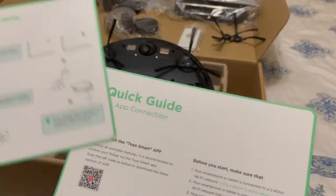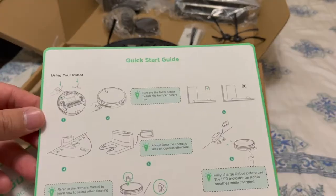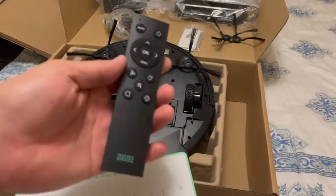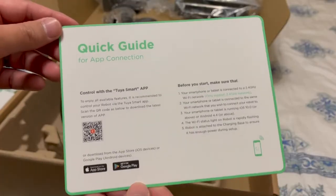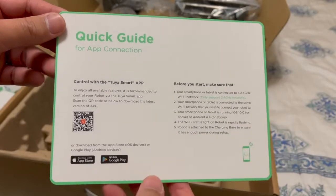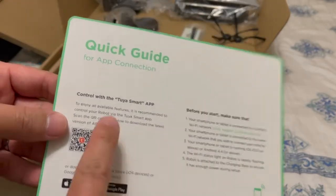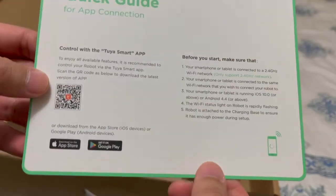As you can see here, you have two quick start guides. One is the conventional method, where all you do is hook up everything we just did and use the remote control. The second option is to set it up using an app to make it completely smart, allowing you to control the vacuum cleaner using your cell phone. You'll need to install the Tuya Smart app, either on the App Store or Google Play, and follow the instructions accordingly.